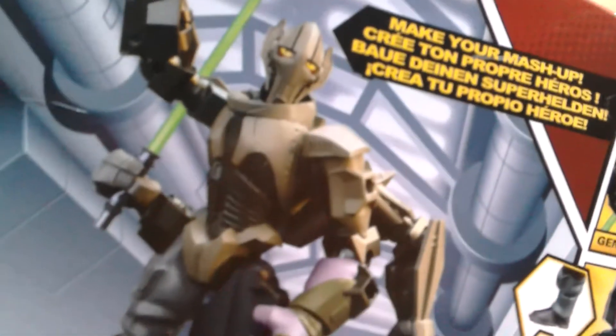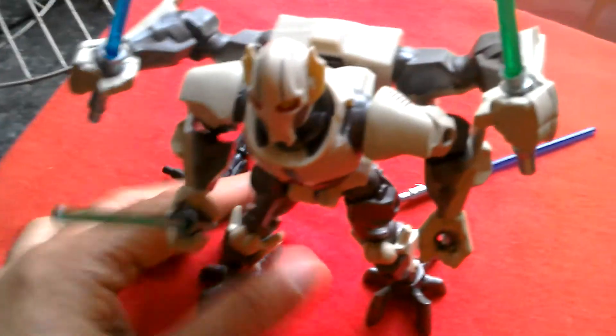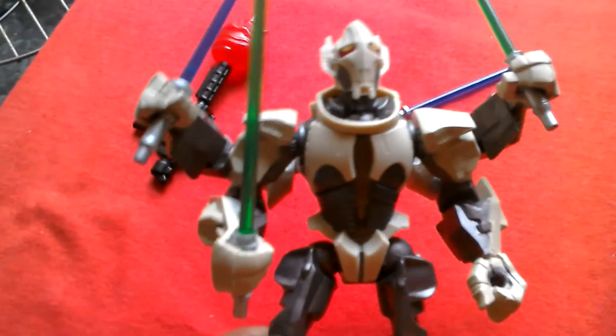So that's the Star Wars Hero Masher General Grievous by Hasbro. You can find this at Home Bargains for a fiver, which is a bargain. Cheers, bye.